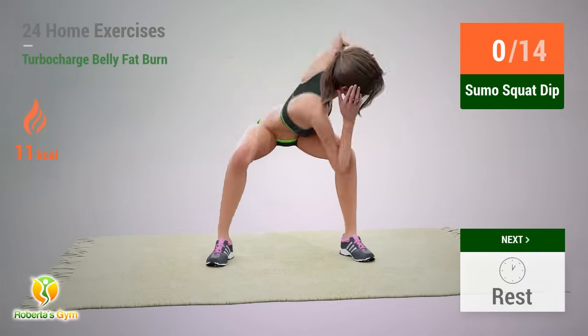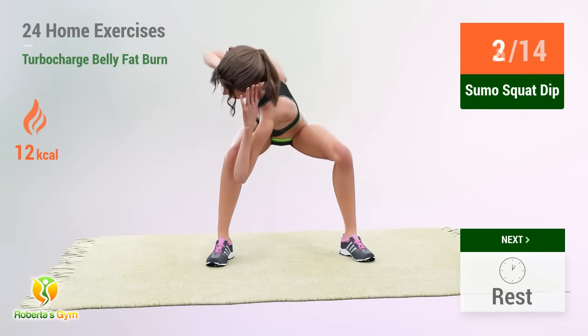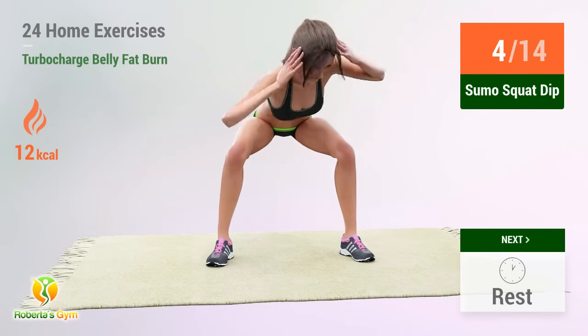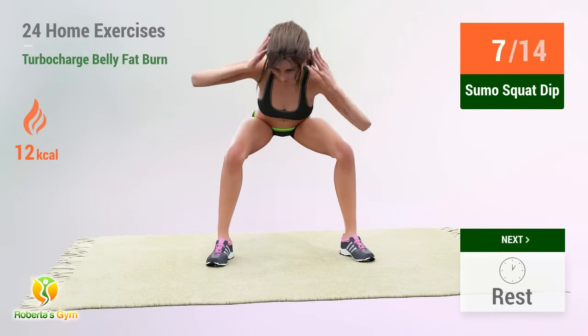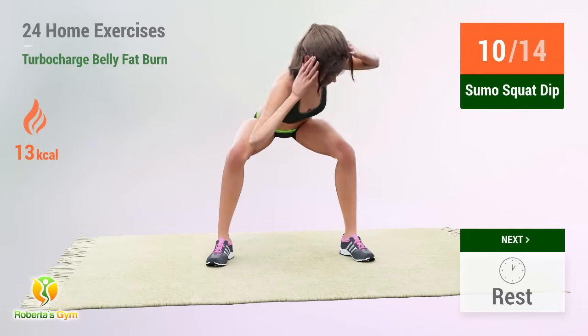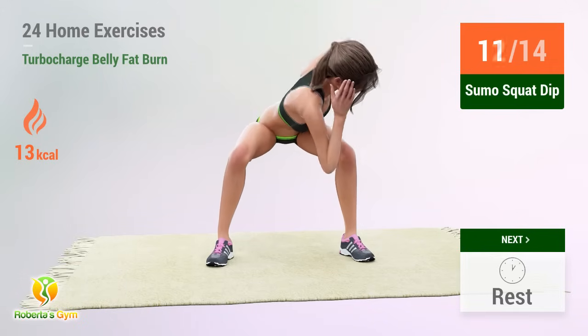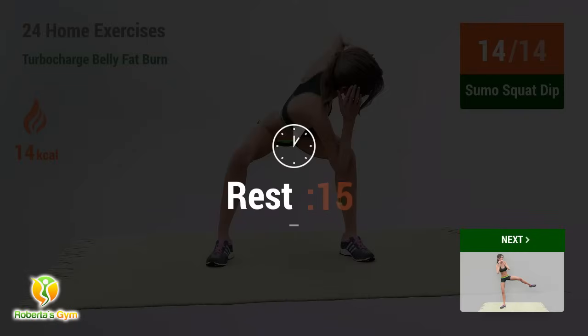1, 2, 3, 4, 5, 6, 7, 8, 9, 10, 11, 12, 13, 14 — rest time!